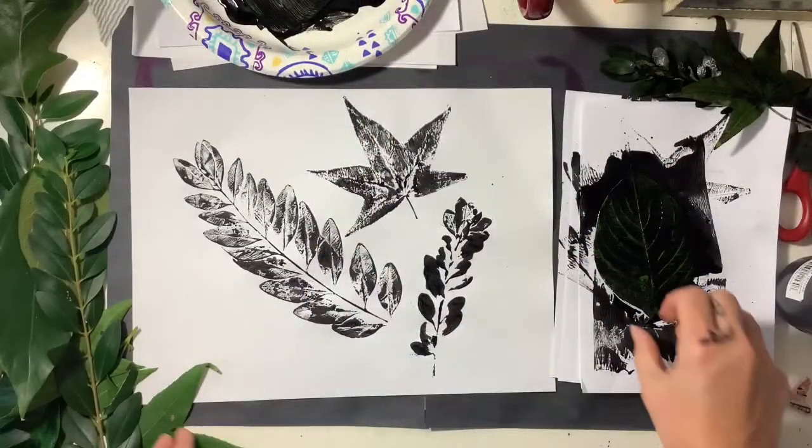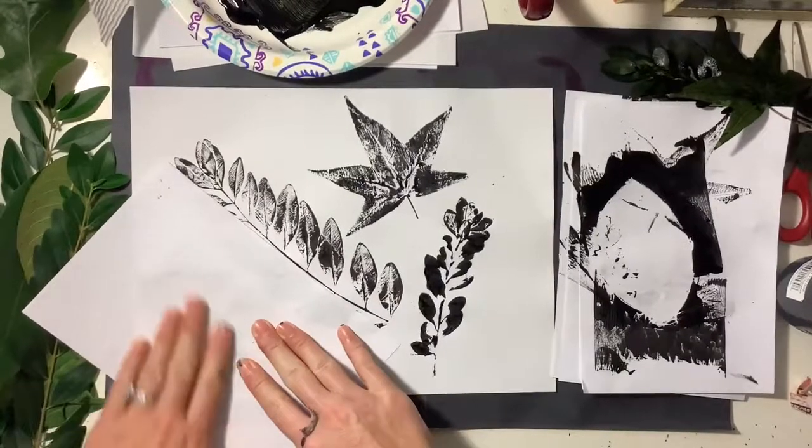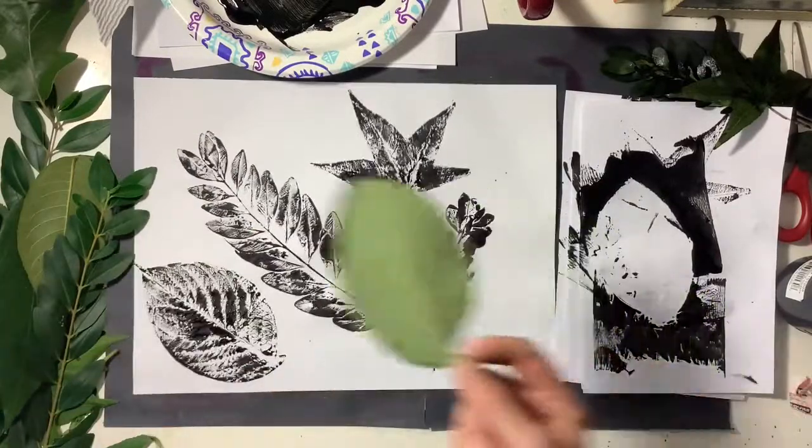You can play around with printing from the front side of the leaf or the back side and see if you get different textures. See if the lines stand out more one way or the other.